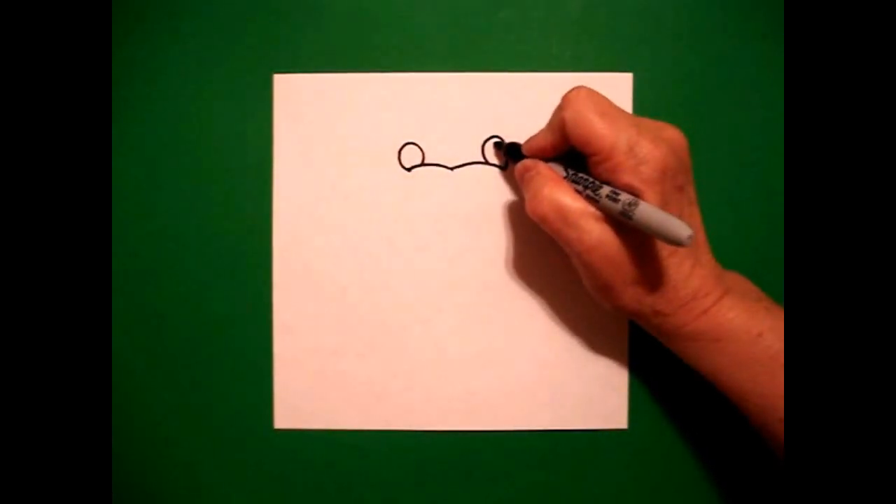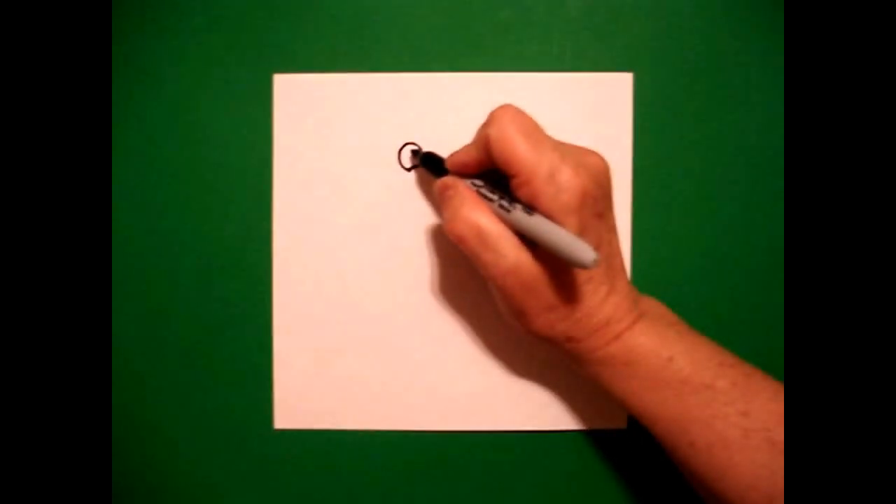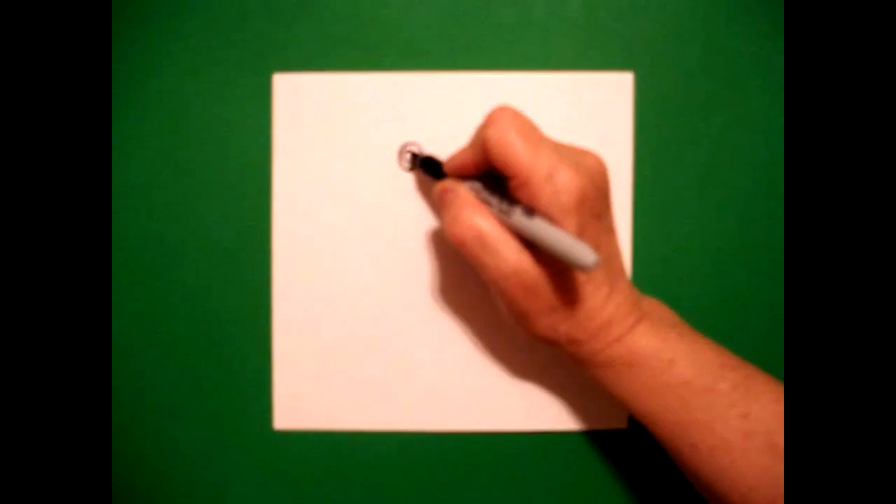I come back to the right and I draw a baby circle and a straight line in the middle. I come to the left, I draw a baby circle and a straight line in the middle.